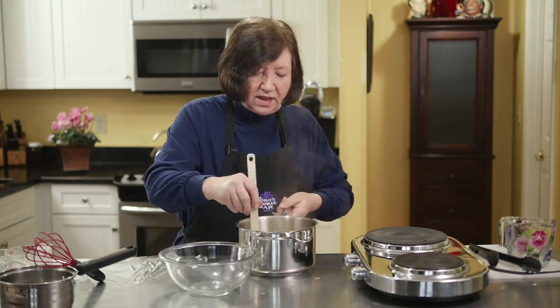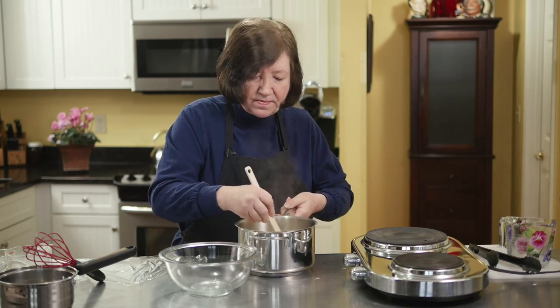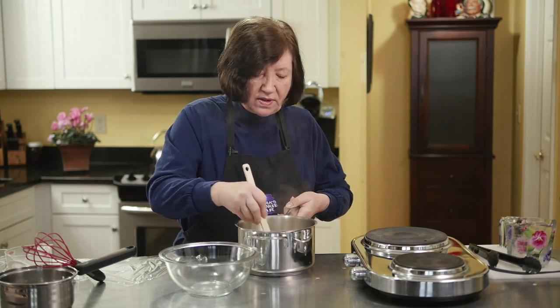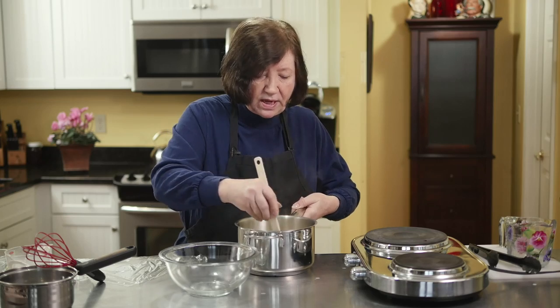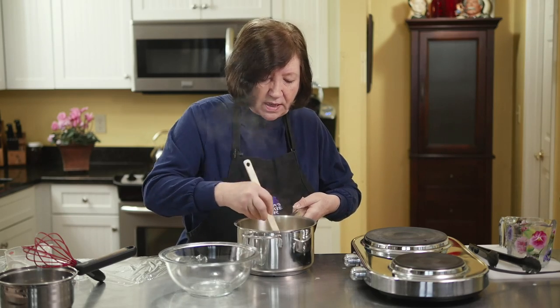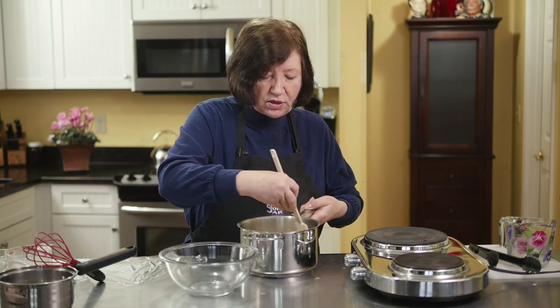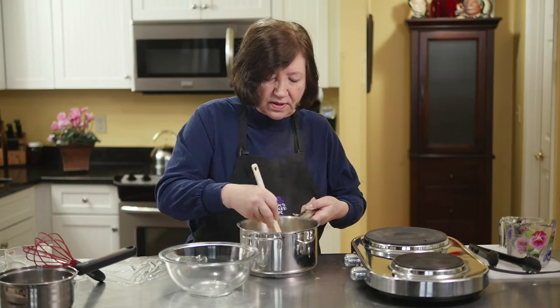It smells wonderful — the amazing smell of the vanilla bean in there. It's so much better than the extract, but really you can use the extract. I've used it many times and it still makes a very good pastry cream. This pastry cream is universal — it can be used in eclairs, cream puffs, all kinds of things.